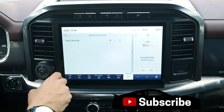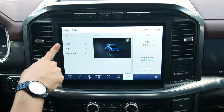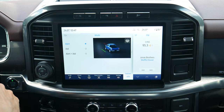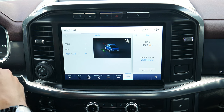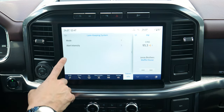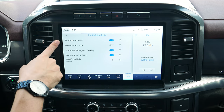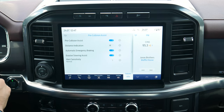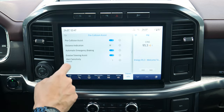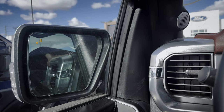Speed limit assist can provide speed warnings if you want them. The lane keeping system works three ways: alert gives a steering wheel vibration like rumble pavement, aid nudges you back into your lane, and alert-and-aid does both. You can also set the intensity of the steering wheel vibration. Pre-collision assist options let you disable automatic braking if preferred. Evasive steering puts the steering into hyper-sensitivity mode so you can maneuver away from a potential collision more easily. The blind spot system highlights in the side view mirror when someone enters your blind spot.